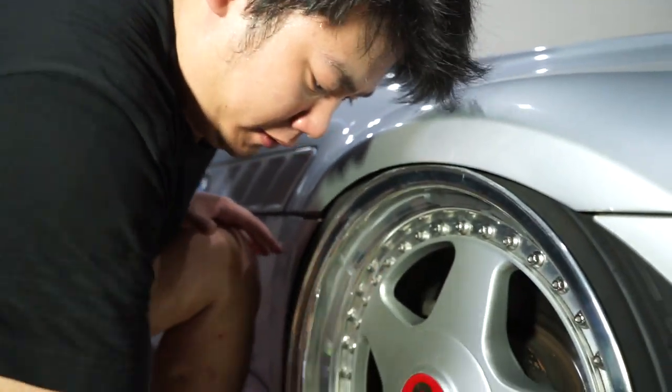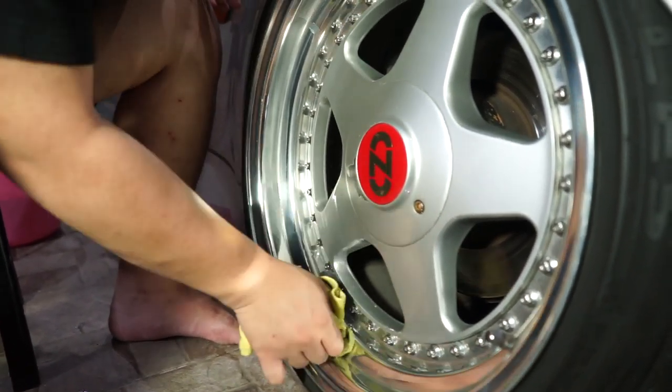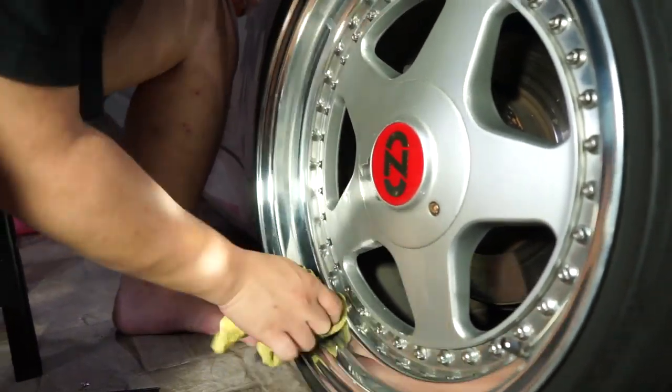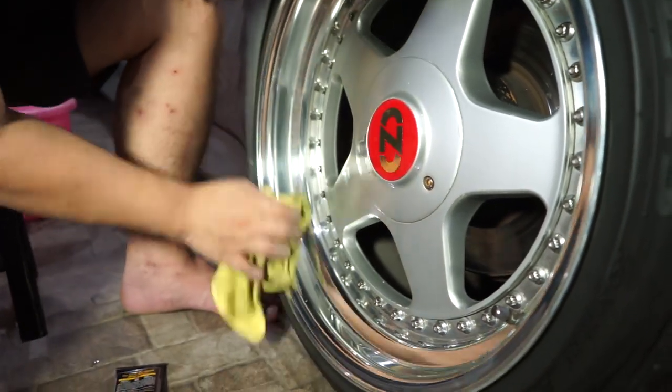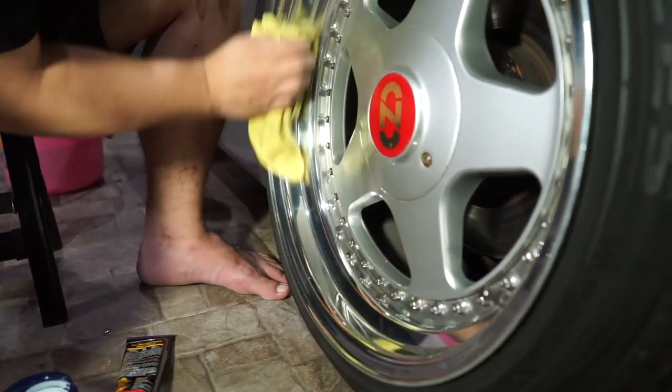Jadi sebenarnya lapisan finishing-nya itu terkikis. Kalau pelek kalian baru itu ada clearnya. Nah ini clearnya sudah tidak ada, jadi kalian harus rajin-rajin kayak begini. Jadi bisa mengkilat banget. Paling benar sebenarnya kalau bicara pengen ngilangin kerak-kerak jamur, kita harus menggunakan amplas sebelum melakukan ini. Cuman berhubung saya masih sayang-sayang terhadap pelek ini karena ini baru fresh banget kita build, ya akhirnya kita ala kadarnya aja.